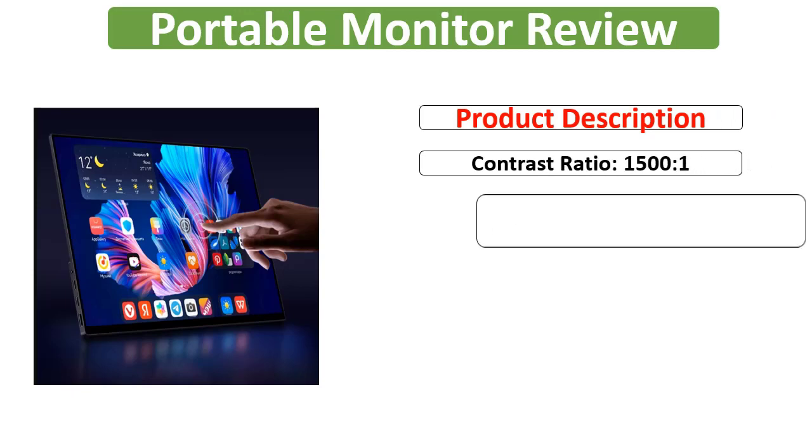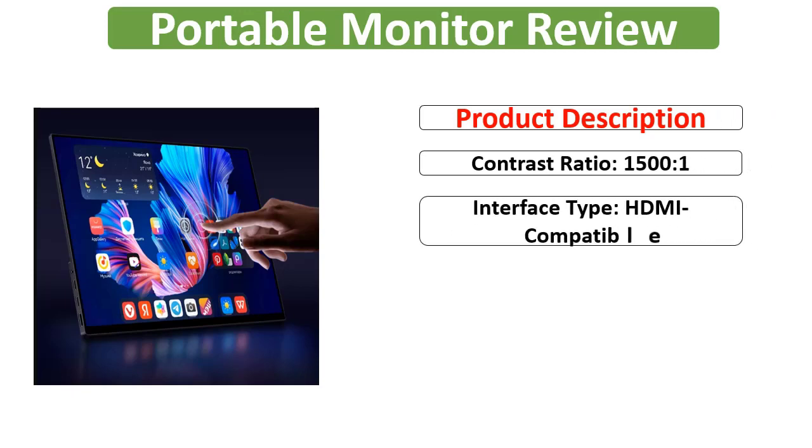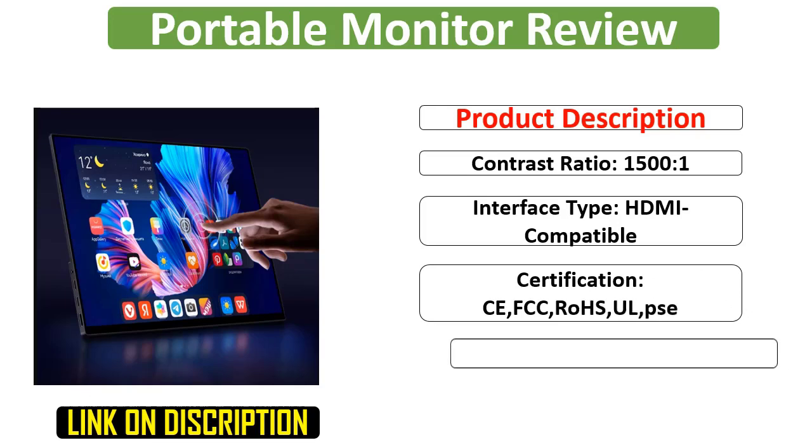Contrast Ratio: 1500 to 1. Interface Type: HDMI Compatible. Certifications: CE, FCC, ROHS, UL, PSA.